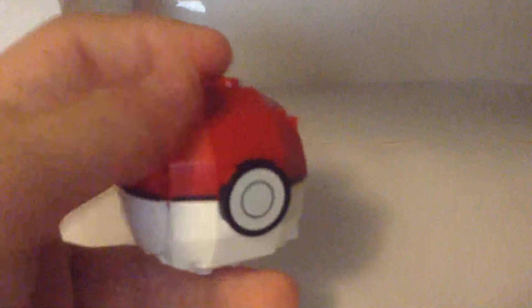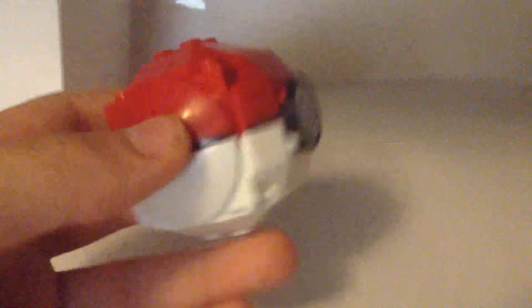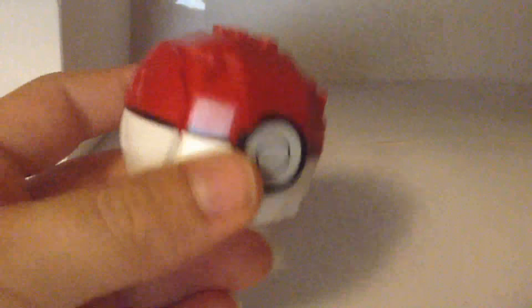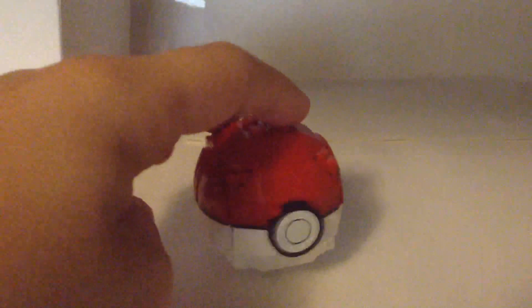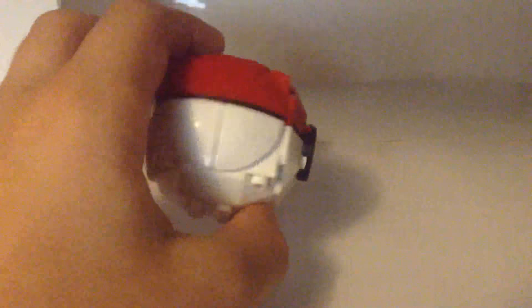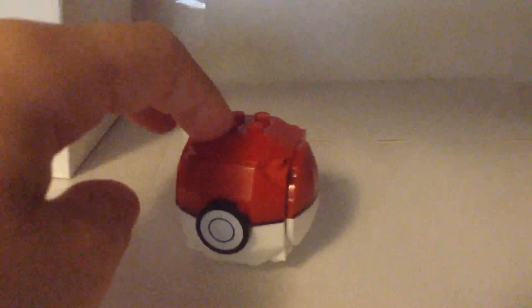There are lines going across the whole Pokeball and they did a great job making the top side red and the bottom side white. Inside the Pokeball, while I was building it, there are a whole bunch of green and blue pieces. So it's not just red and white on the inside — the overall design you're seeing is red and white, but all the inside pieces are different colors.